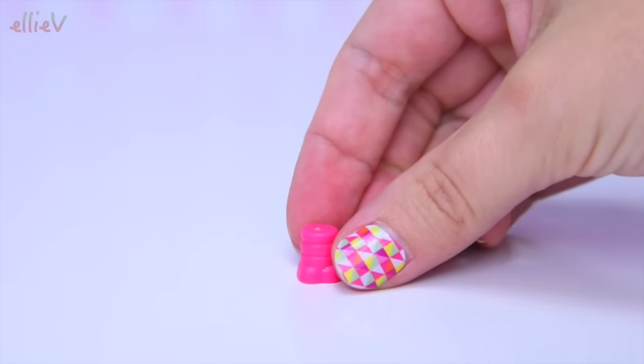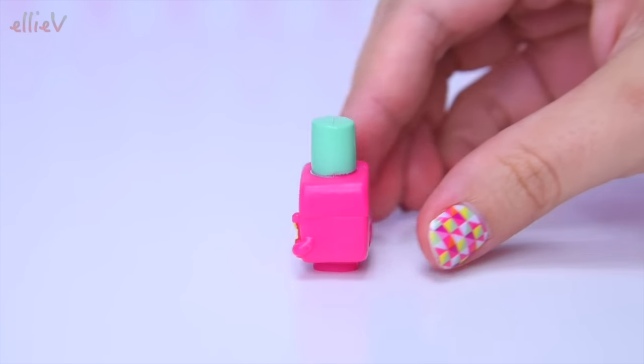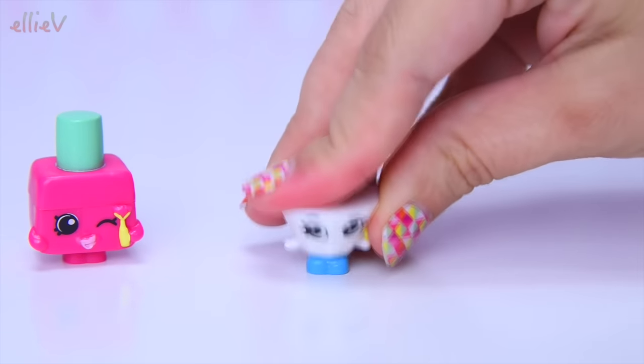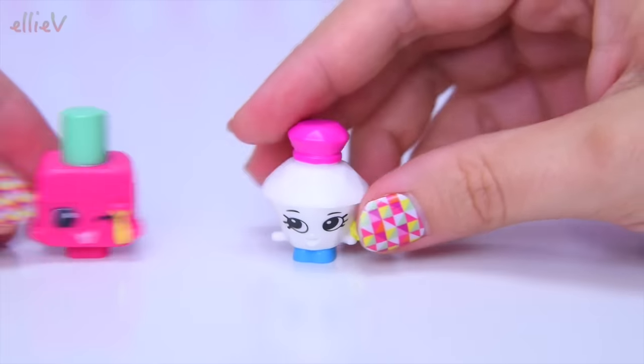Here are the feet of our first Shopkin - we can mix and match these Shopkins as much as we like. This one looks like it might be Polly Polish; she is winking at you and very keen to get on with it! The next one we've got is another Polly - it's Polly Perfume. The two Pollys are happy to be out and about!